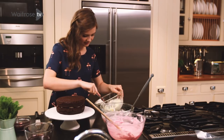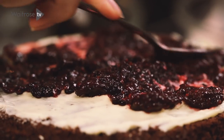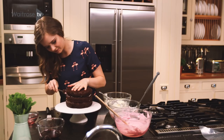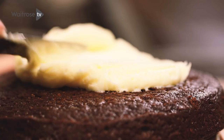Then repeat the white icing process and then add the remaining jam. Just neaten off any oozing jam bits from the outside. Then take the white icing and put that all over the top and sides of the top layer of the cake.